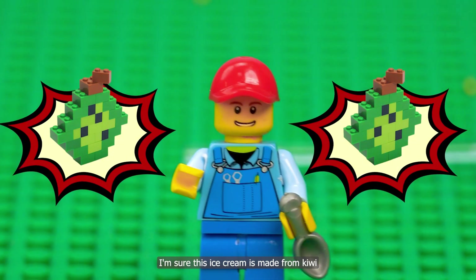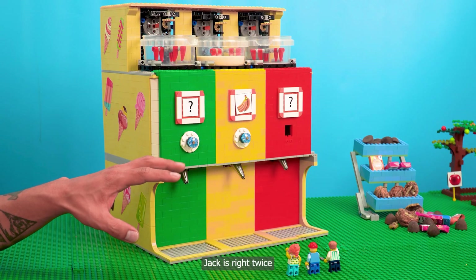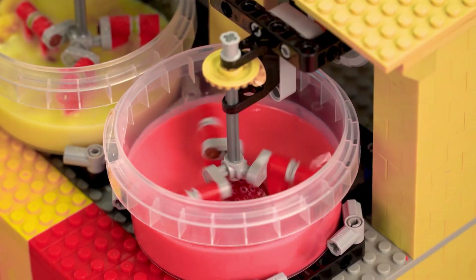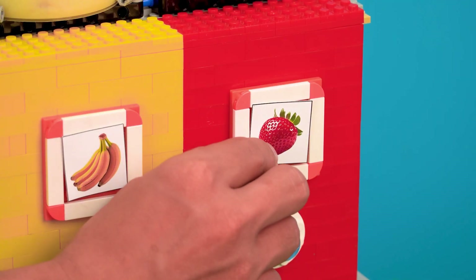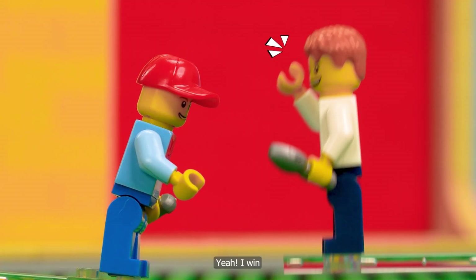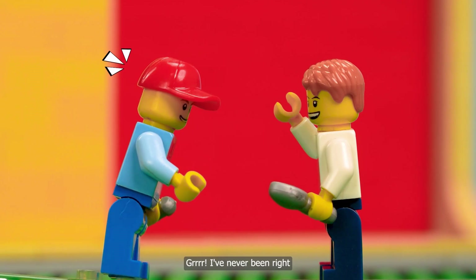I'm sure this ice cream is made from kiwi. Yeah, I win. I've never been right.